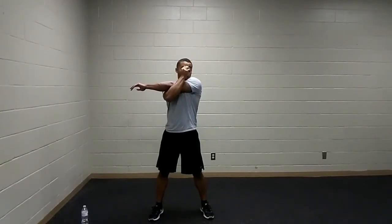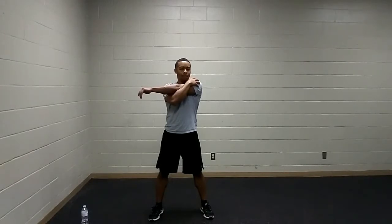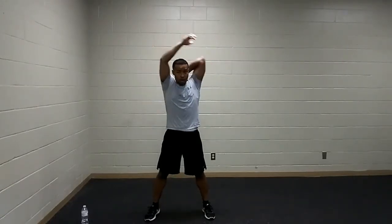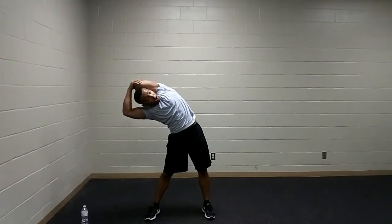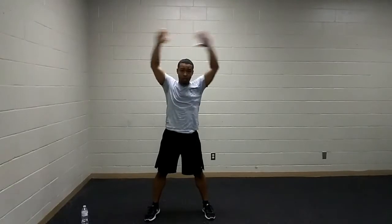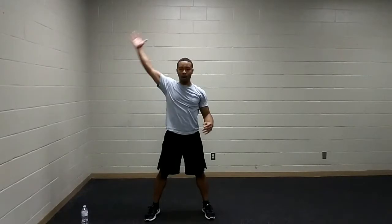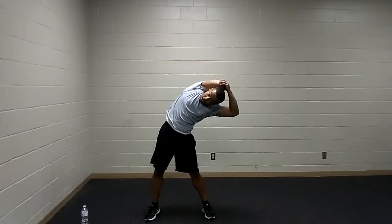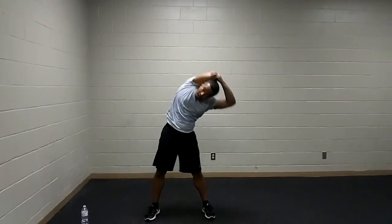Next up, cross that arm over across the chest, other hand on that shoulder — feeling it through the back of the shoulders and back of the deltoids. Then lift that arm up for a tricep lat stretch — pulling down on the elbow, leaning out to the side. You can also look up towards the sky. Switch to the other side — bring that arm across the chest, other hand on that shoulder. Give yourself a pat on the back! Lift that arm up, pulling down on the elbow, leaning out to the side for that quick lat stretch.